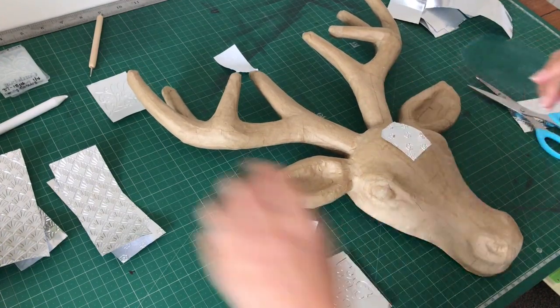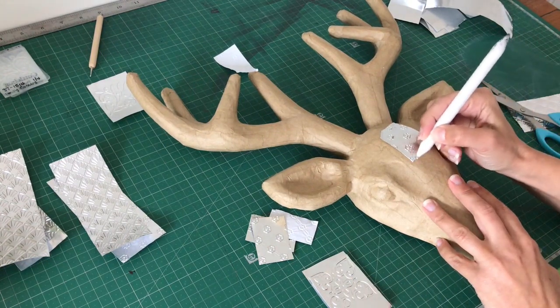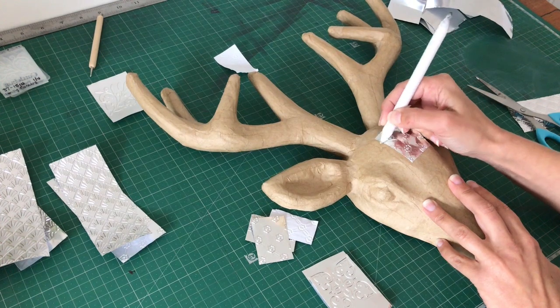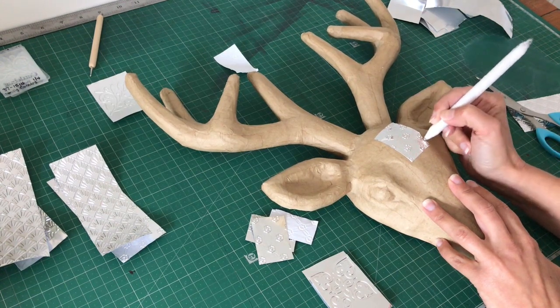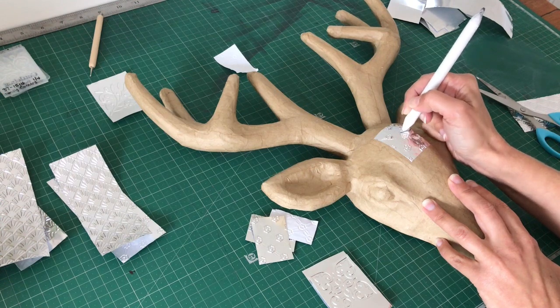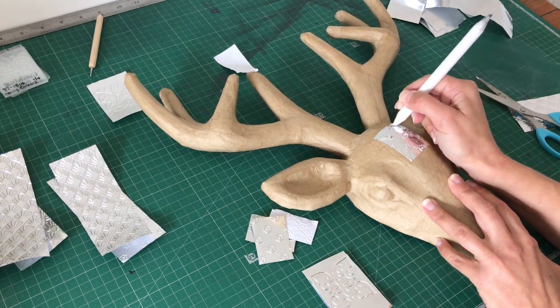You can start anywhere. You'll also need a pencil, and what you'll do is just start rubbing it on there, flattening it out and making sure that your design is nice and flush with your deer head. We're going to put the time-lapse on and I'm just going to start layering pieces, and we'll show you when we're done.